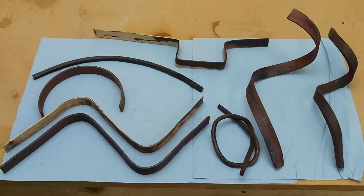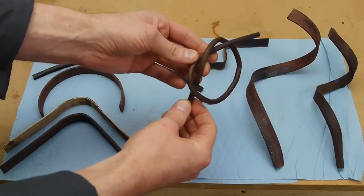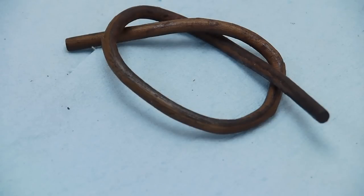Today on Applied Science I'd like to talk about bending wood with a chemical process. Take a look at what we can achieve here. This is a quarter inch walnut dowel that I've tied into a knot — it's rigid at this point, but it was of course flexible when I tied it into this knot.